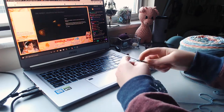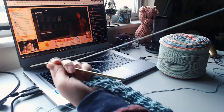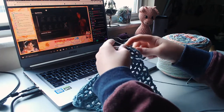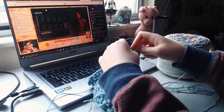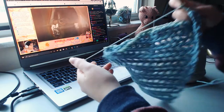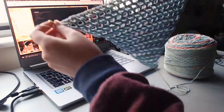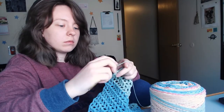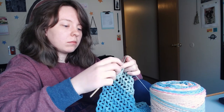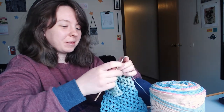After I got the hang of it, I turned on a stream from one of my favorite streamers, Nicola Tessa — please go follow her on Twitch, I'll put a link in the description. I was pretty happy with how fast this worked up. It took maybe two hours to get to this point just at a leisurely pace with some entertainment in the background.